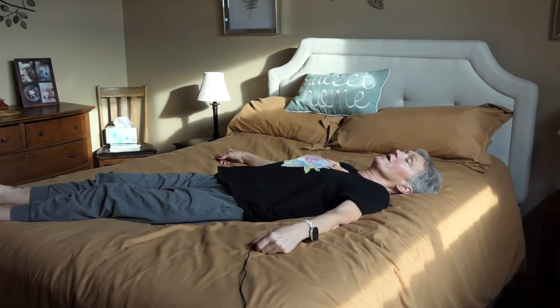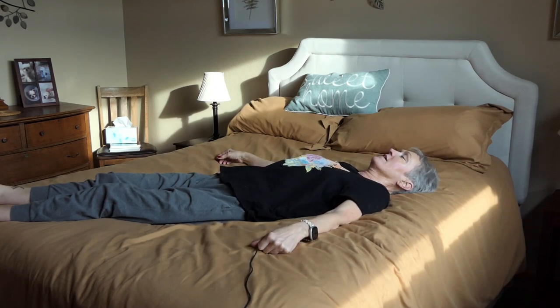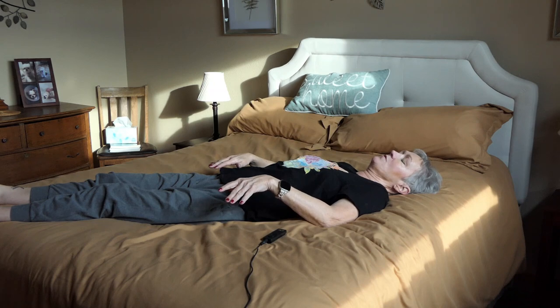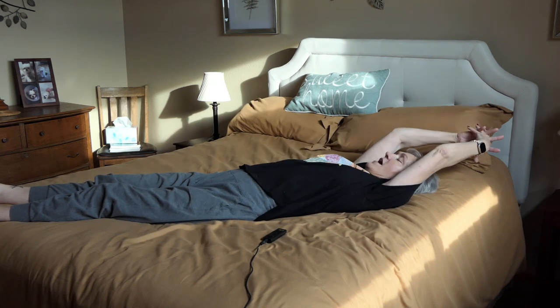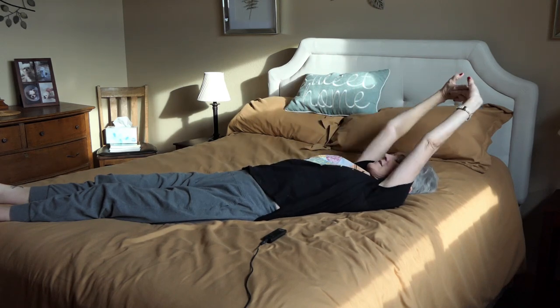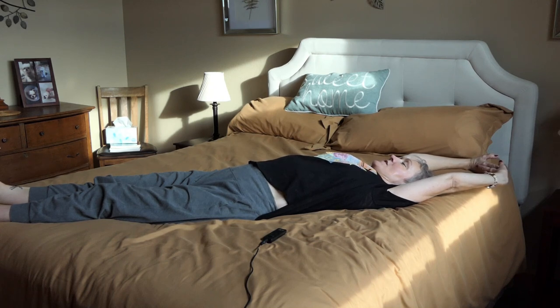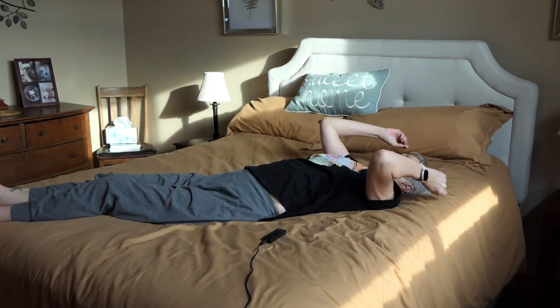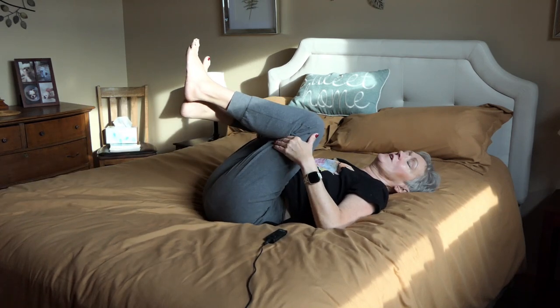Okay, we've just awoken. I'm going to take a deep breath. I have to take the covers off in order to do this, so hopefully your room isn't too freezing. And I reach up. I have my hands like this and I point my toes or flex my toes and get a good stretch and take a deep breath.